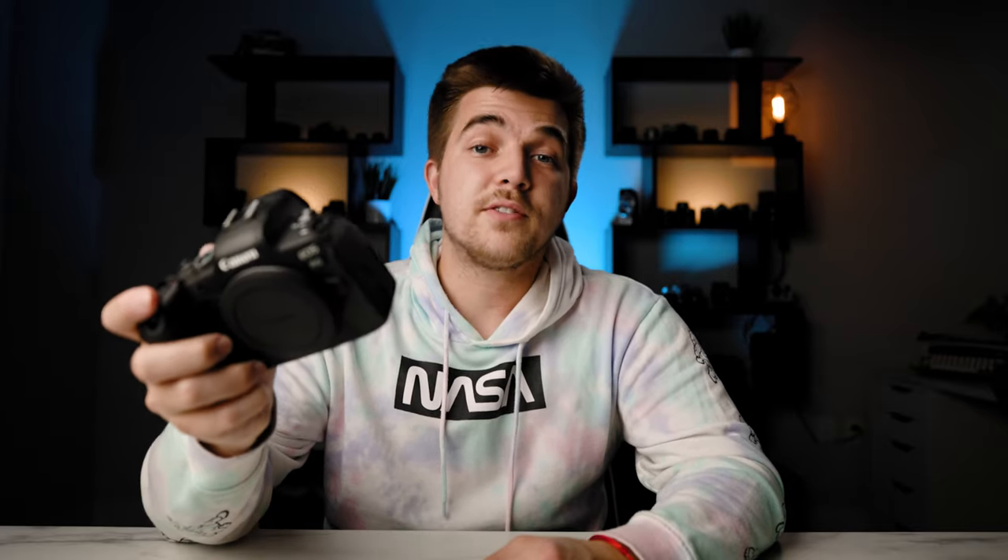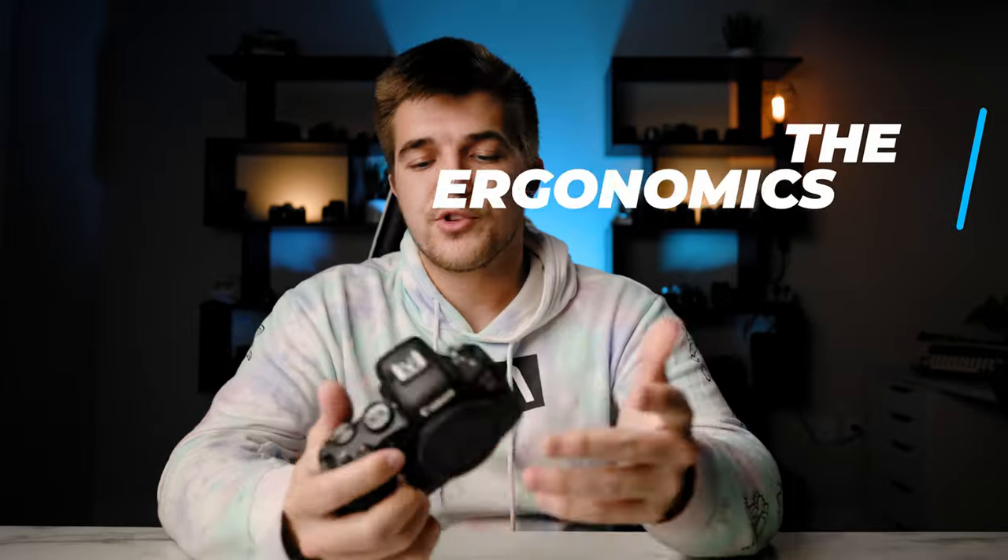So I've had this camera for six months now, so I've really gotten to put it through its paces. It is by no means a perfect camera, but I really do think this camera got majorly overlooked last year. This camera does almost everything the Canon EOS R5 does and the Sony a7S III does, but for over a thousand dollars less. So why don't we just jump right into it.